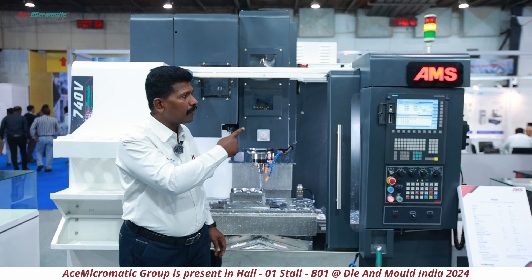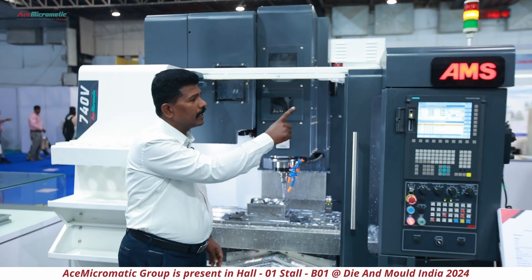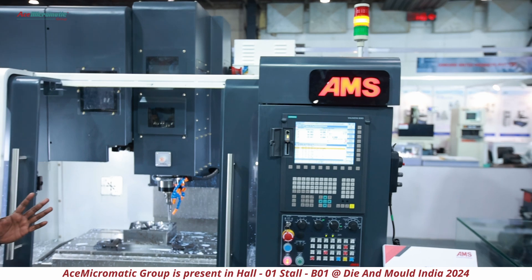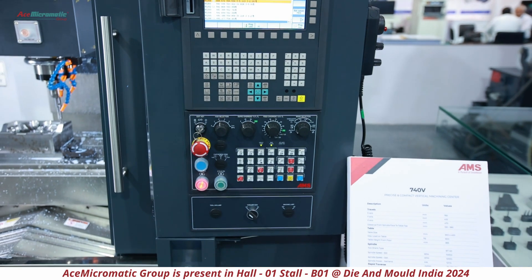From the controller point of view, we are offering Fanuc, Siemens, and Mitsubishi controllers. This particular machine is built with the Siemens 880 latest version. All customers can use this 740B model specifically for mold making applications and die casting and pressure die casting molds.